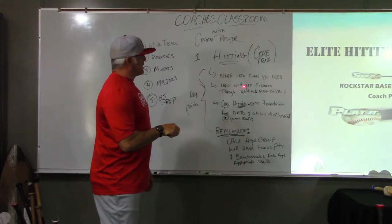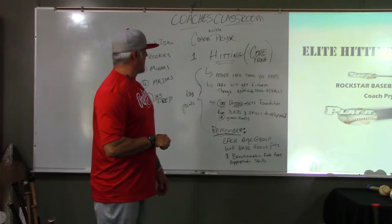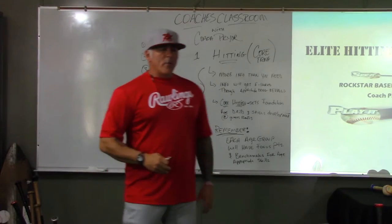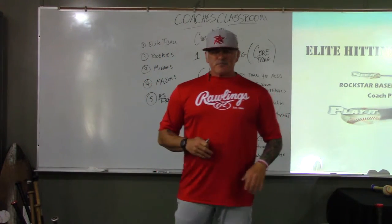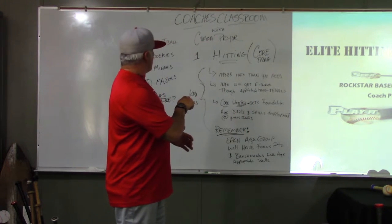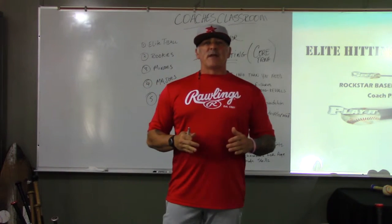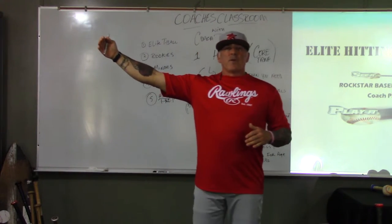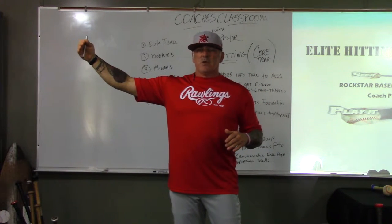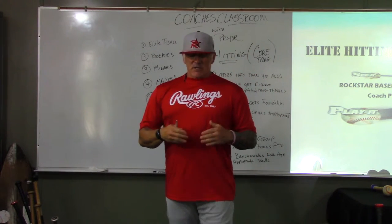The information will get filtered through aptitude training and evaluation, so when we get to the actual T-ball, Rookies, Minors, Majors, or high school prep levels, it'll all be age appropriate. We need to understand where we're going because we need to build from T-ball all the way to high school prep. We want to lay in the foundation — start with the end in mind. If the end goal is to play high school and be very successful, we're going to work backwards.